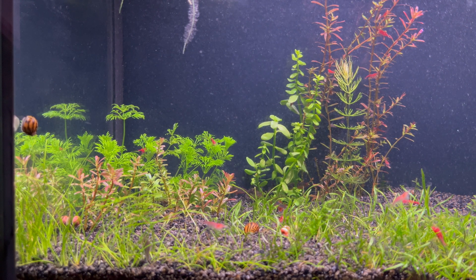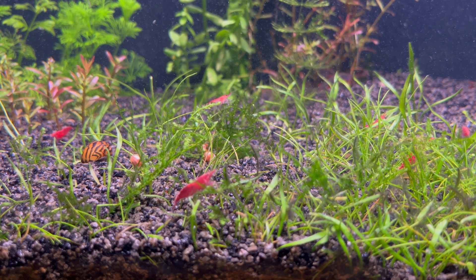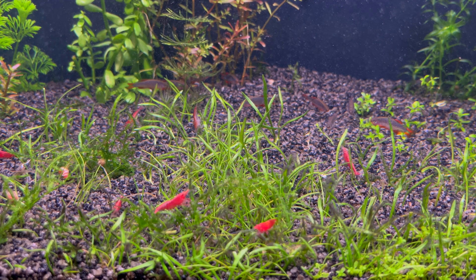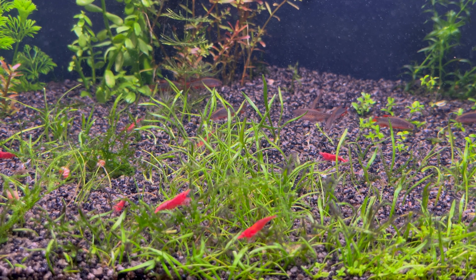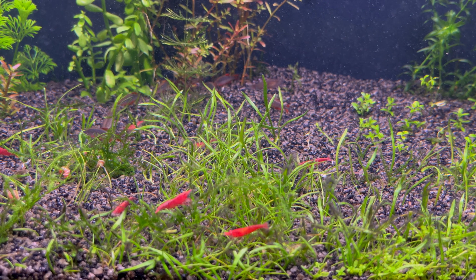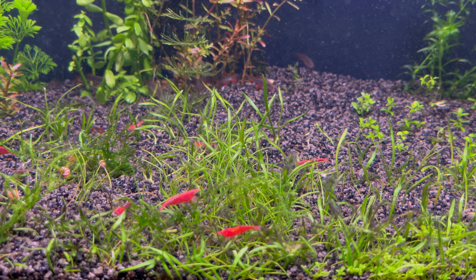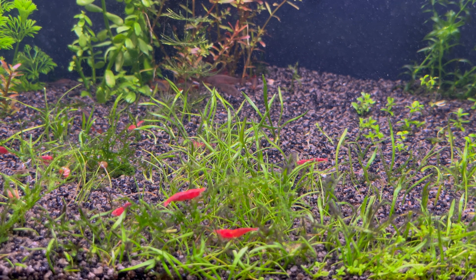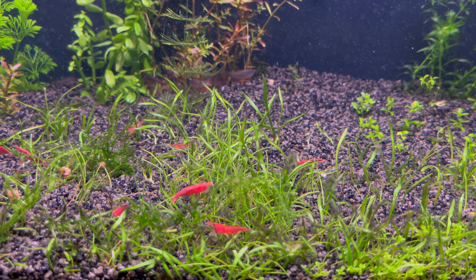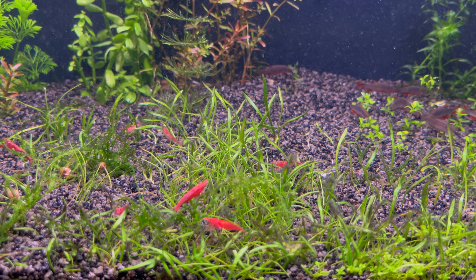I risked a lot with what I did because I ruined the balance of the aquarium. Also, let's not forget that I don't use a filter — the plants have this role — so I don't know what to expect. The fish are certainly stressed by the changes in the aquarium. Don't forget to subscribe and I'll be back next week with a new update about this aquarium.